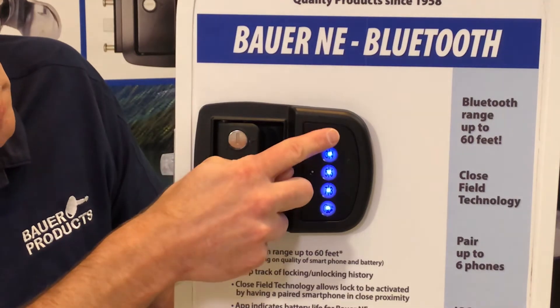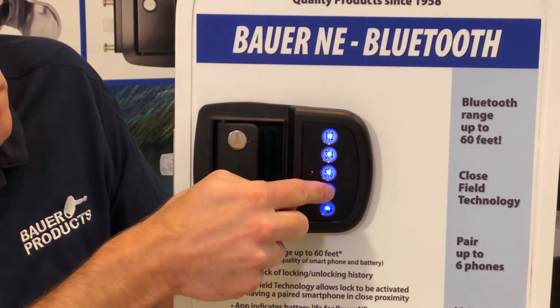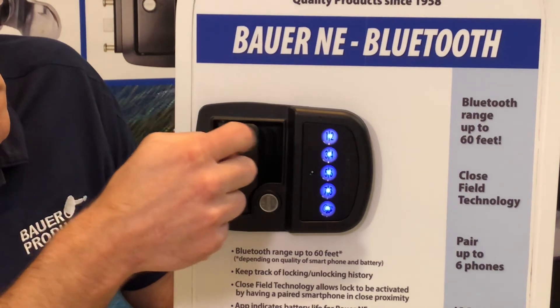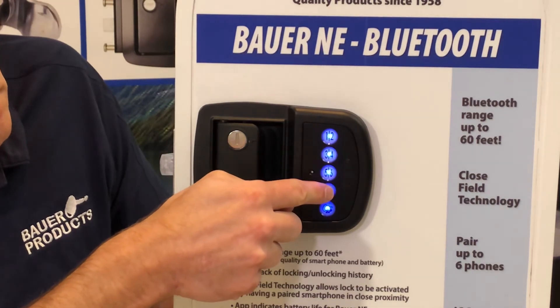Enter the new four-digit code followed by the enter button. The handle will beep four times and the light will flash four times to indicate a new code has been entered. The new code is now ready for use.